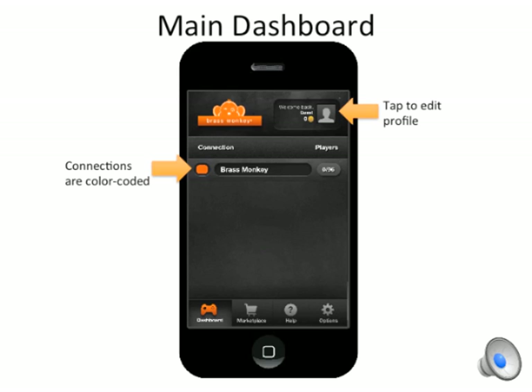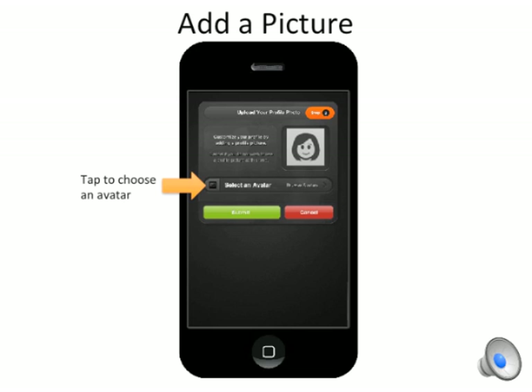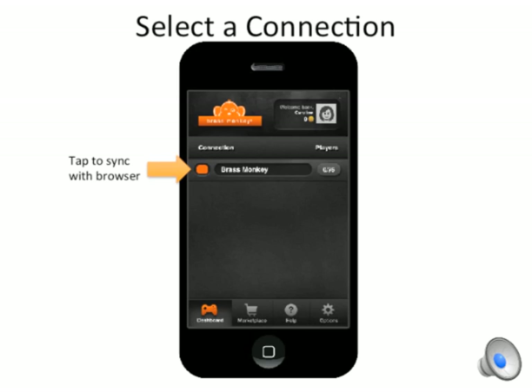I can add profile information by tapping on the upper right. I can enter my profile information and add a picture. When I submit, I'll be taken back to the dashboard. I tap to join, and my phone will sync up with the browser and load controls.